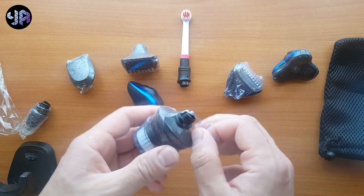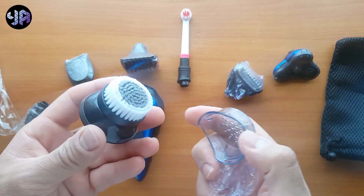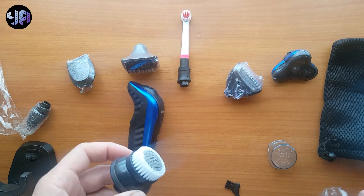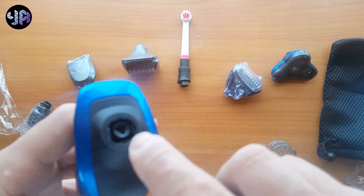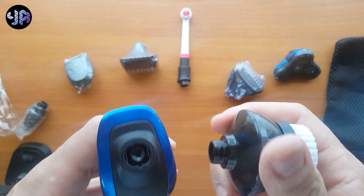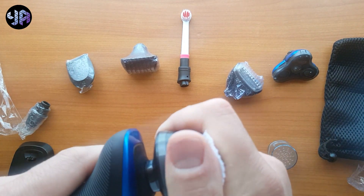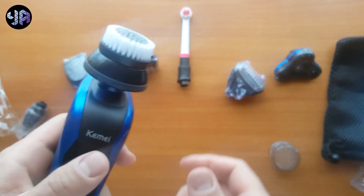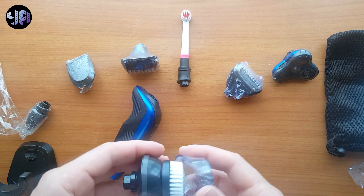Let's review the heads — what type of head it comes with. First, let's start with this one: this is if you want to make a massage for your face. You have clips over here and over here, so you have to fit this inside these clips. When you put it you have to hear a click. And of course it comes with this cover.